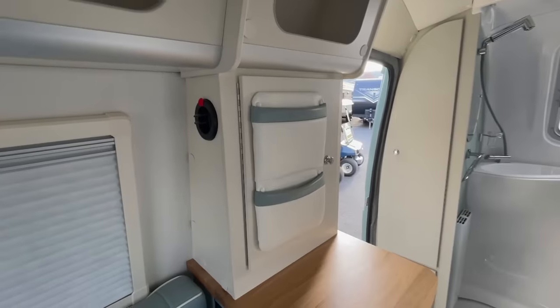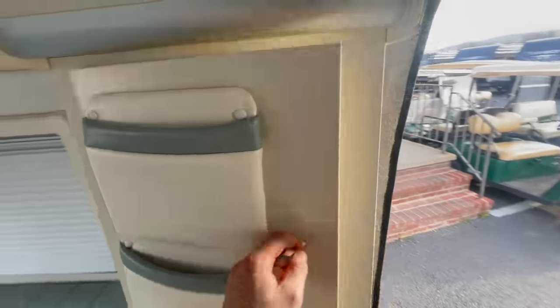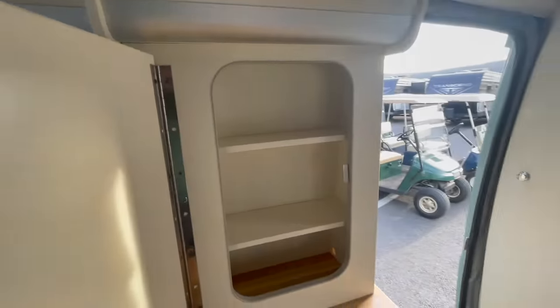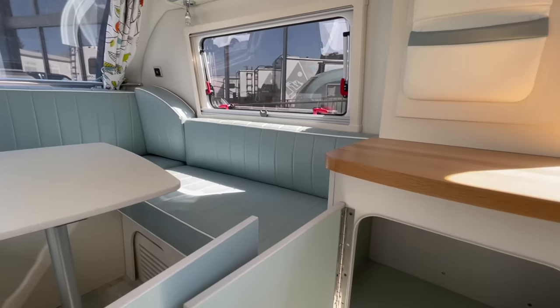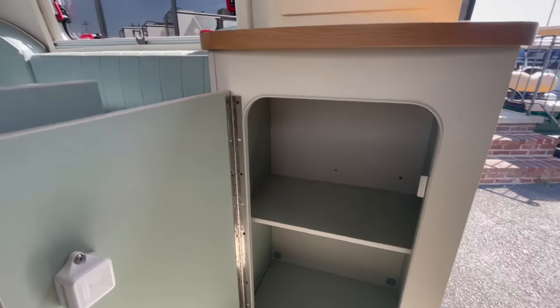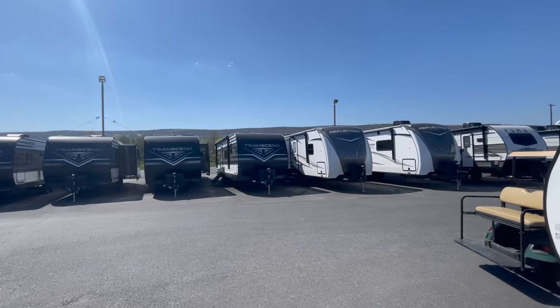There's another air conditioning vent here along with some cute storage in the door area — it almost looks like a medicine cabinet. Let me open that up and show you the storage inside, then spin around to the back half to show you what's inside the bathroom.